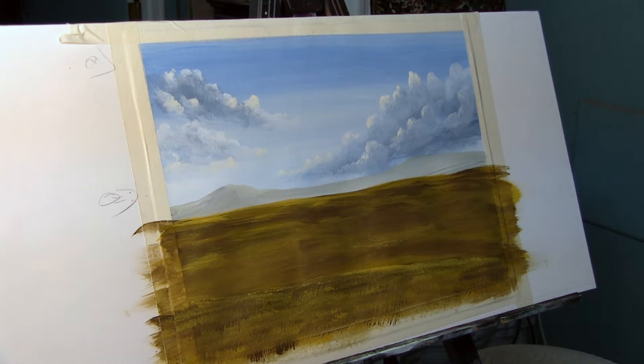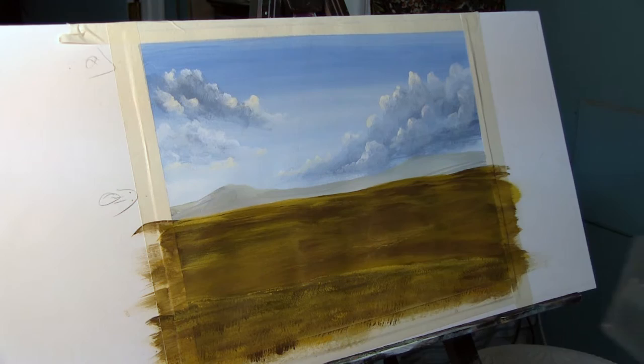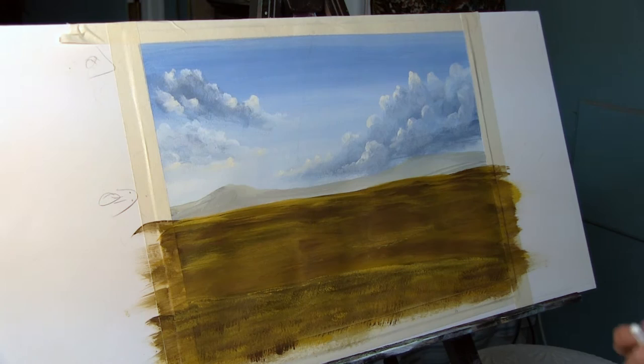I don't have the sketch for the fence done yet, so I wanted to take this time to show that process as well. Usually when I'm working on something that's already been painted and I don't want to get graphite over it, I use a contour crayon - today a white one. I want a couple of fence posts in the back and a few up front to show more detail.